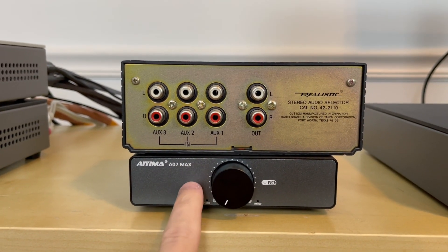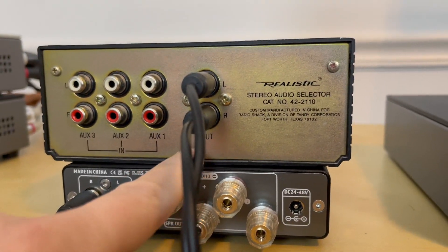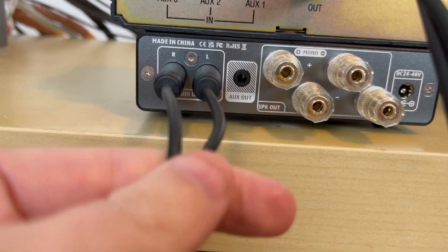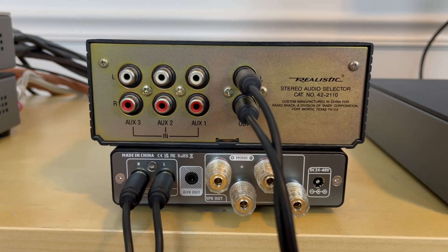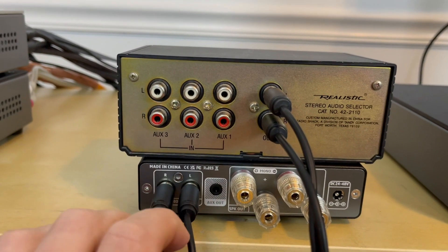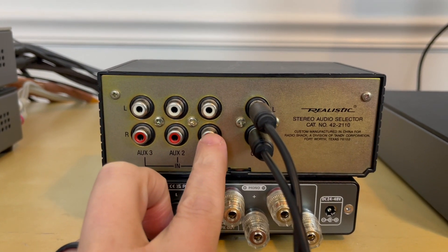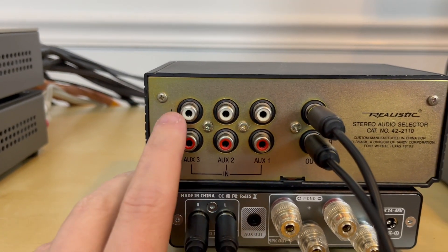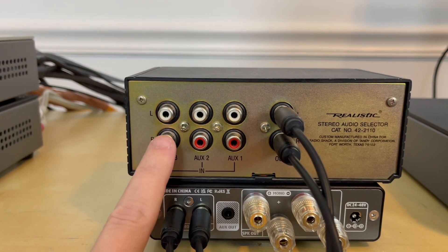You can see here that the output on the audio selector is connected via a pair of RCA cables to the RCA input on the Class-D amplifier. Now instead of connecting your CD transport directly to the RCA input on the amp, you can connect it to auxiliary one. You could connect your wireless streamer via RCA to auxiliary two, and you could even connect your turntable — with a small caveat I'll explain after this — to auxiliary three as well.